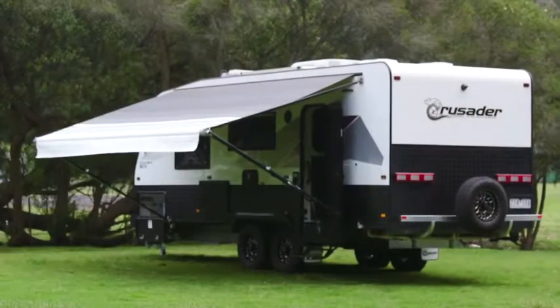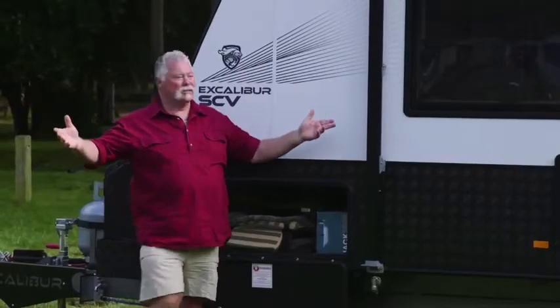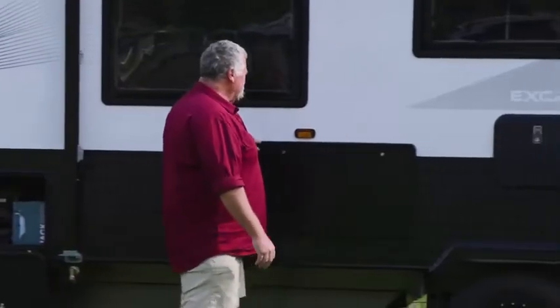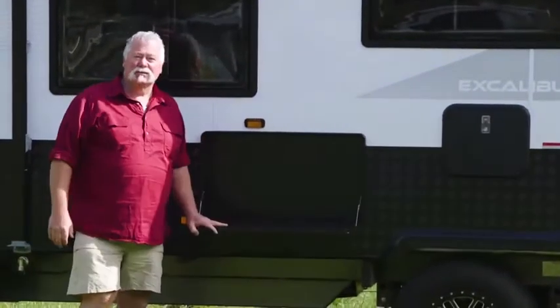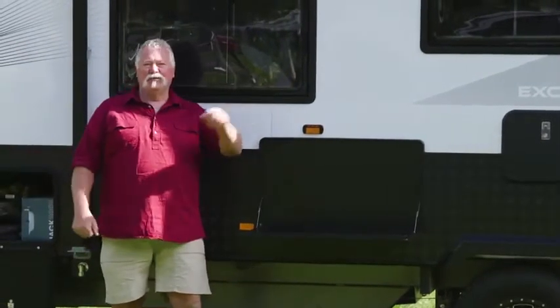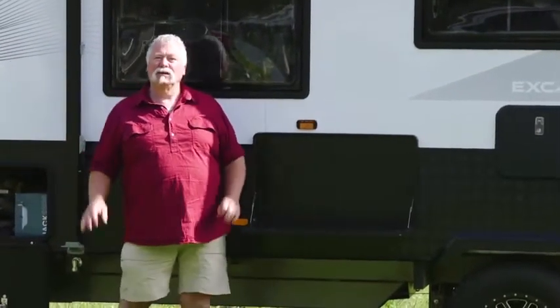Who'd be without a Dometic fold-out awning? Quick and easy on the side of the road, and what works in conjunction is an easy fold-out picnic table as well. So you can stop on the side of the road for a cuppa — have shade, have room for your cuppa, a little table that works. It's so easy.